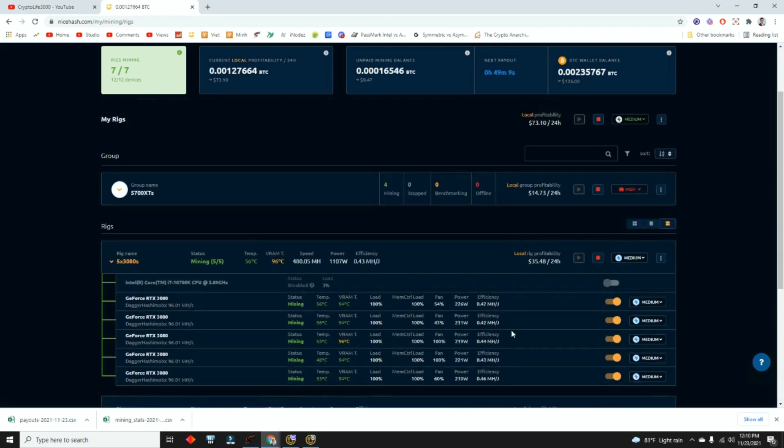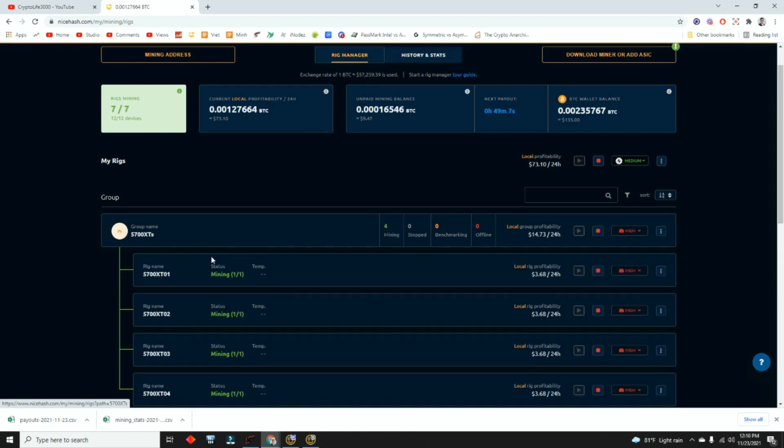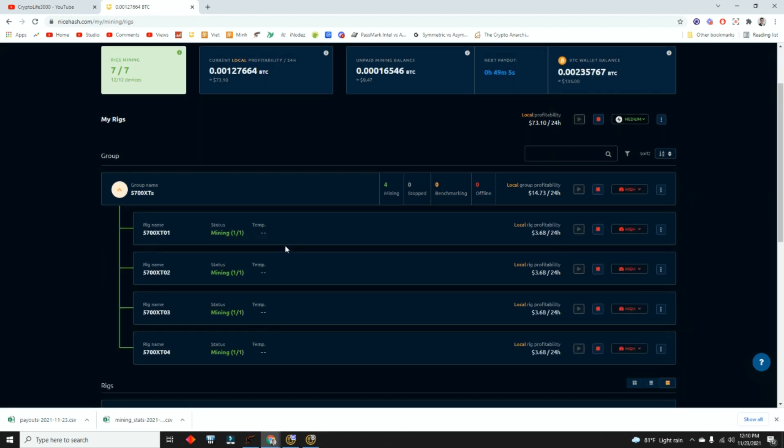I can see all of my temperatures — the GPU temperature as well as the VRAM. I can see the memory load, fan speed, and power consumption. All of these are 3080s, and as you can see, they are mining higher than normal. Usually 3080s mine at 90 — all of mine running medium are doing 95. My 3090s I run at medium to 115. Up here I have AMD cards mining at 50, 57 XT — they're running 50 hashes.